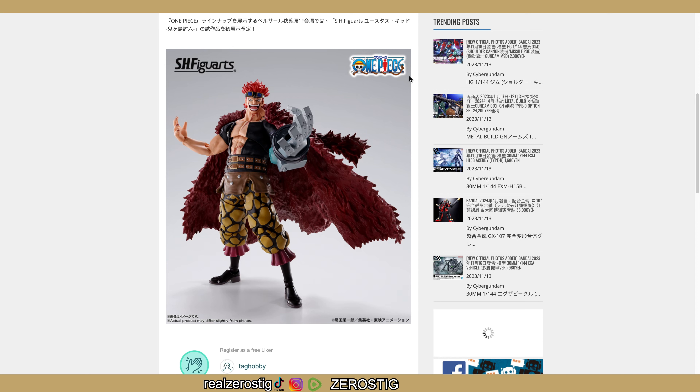By the way, I did finish watching the One Piece Netflix series — actually pretty good, pretty close to the anime. The actors did a good job. But still, when it comes to the figures, obviously the anime figures are a lot better than the Netflix ones.